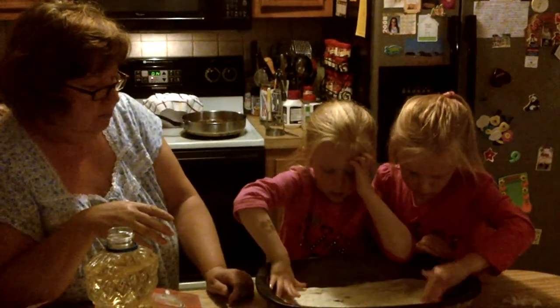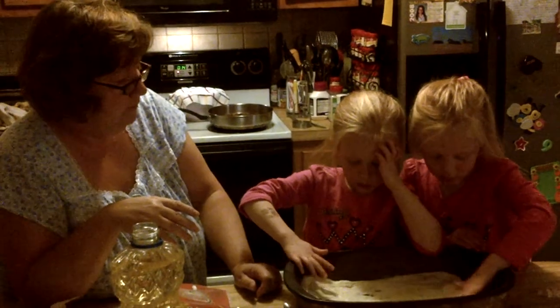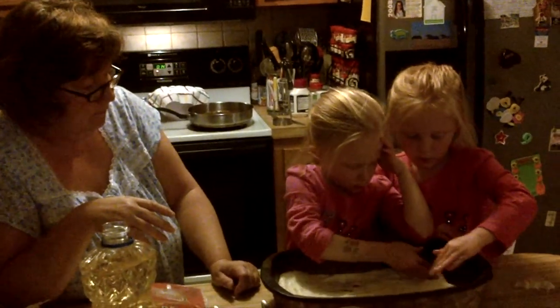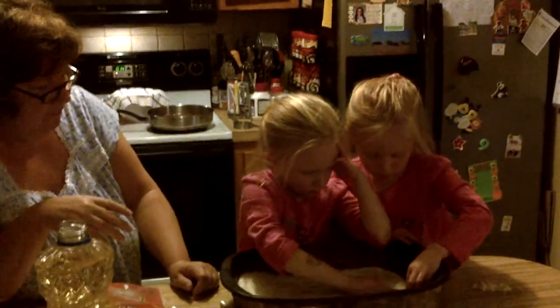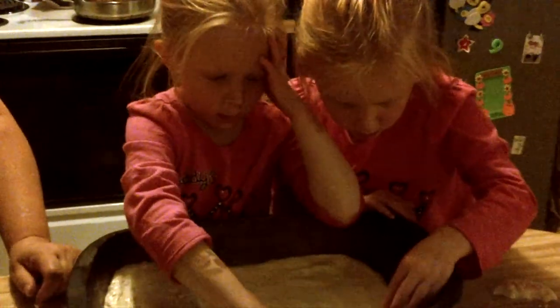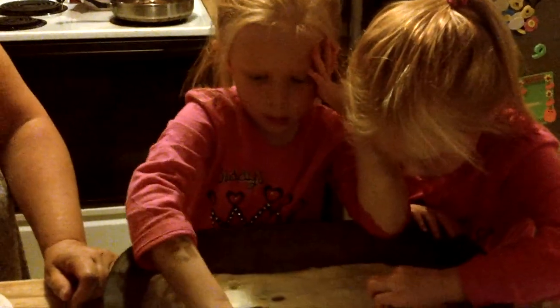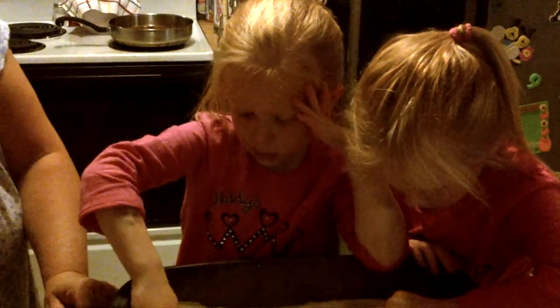Good job. Look at you. You'll be making supper by next week. Papa was tired of cooking supper when Grandma's at work. Now I have two new cooks. Not new girls, but new cooks. They know how to fix the holes too, when they make a hole. Good job, McKinley.